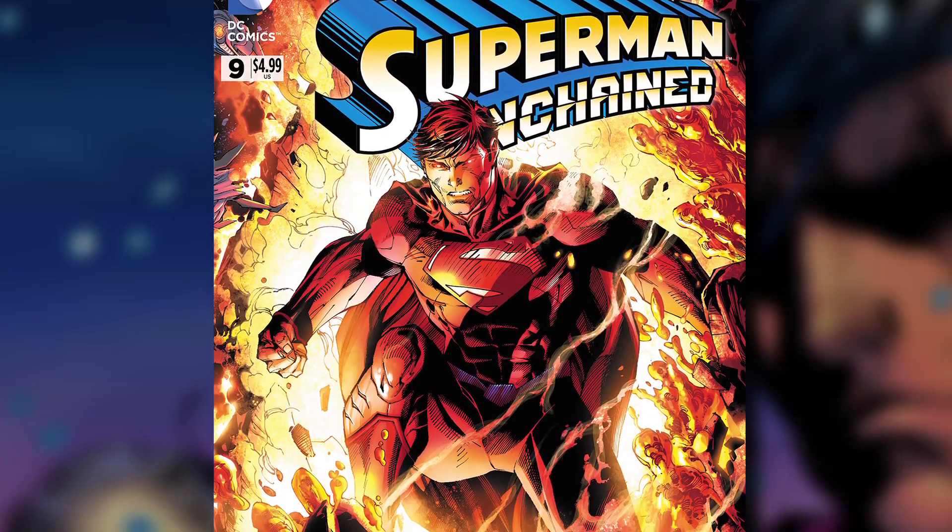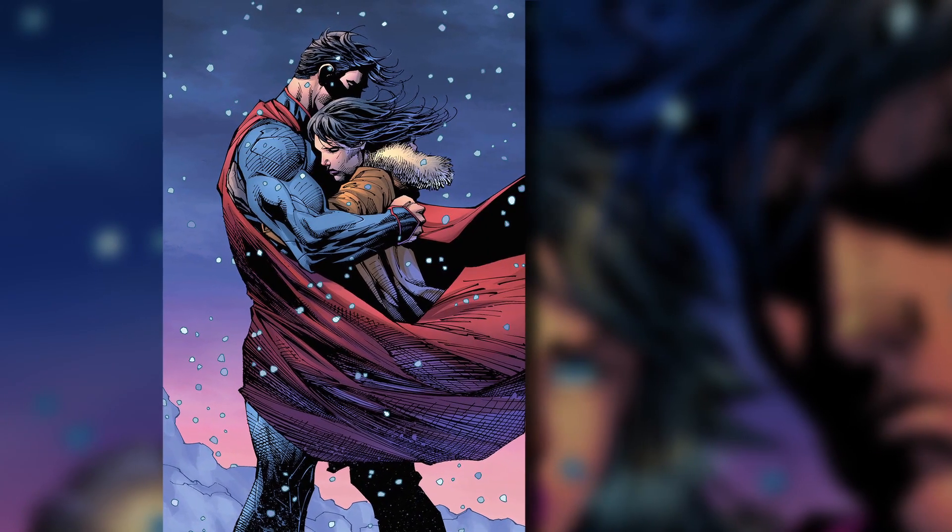The epic Superman Unchained saga comes to a close in issue nine. Last year, we got to sit in on the very first creative meeting between Jim Lee and Scott Snyder about designing the cover for this climactic final issue.